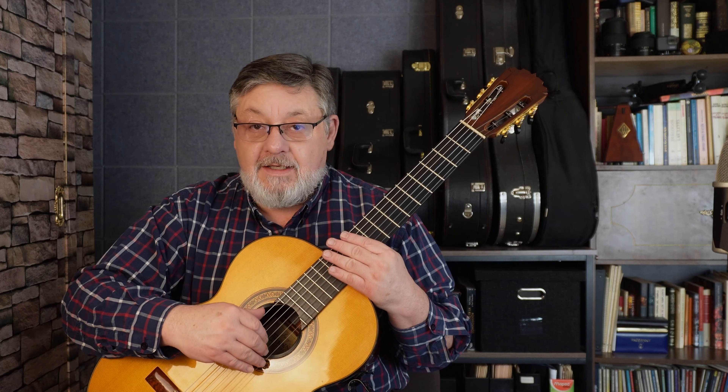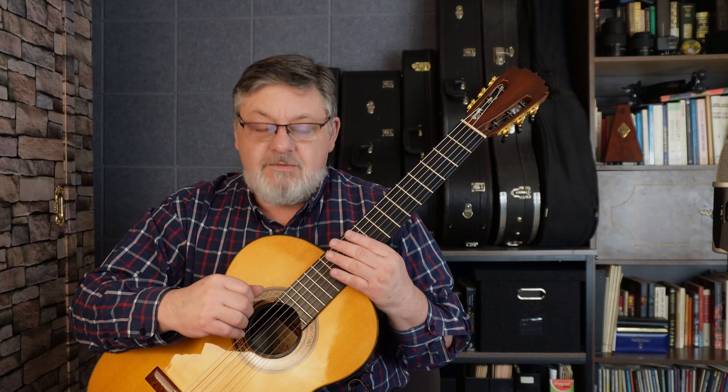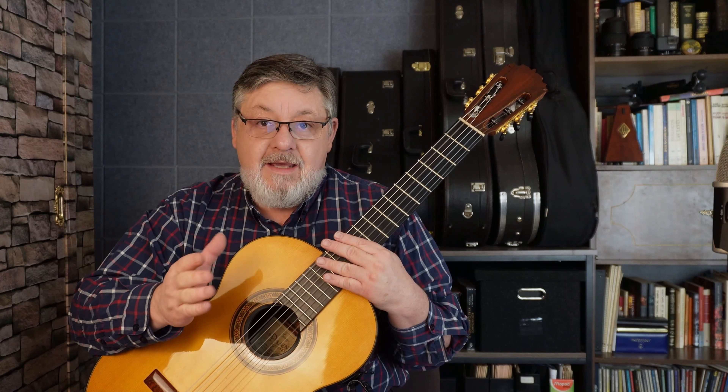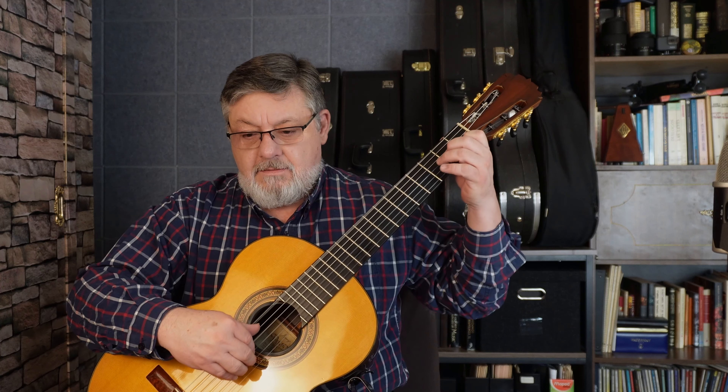Hello, how are you? Hoy vamos a ver la lección número 10 de las segundas lecciones de Sagreras. Para empezar, es un tiempo de Barcarola. Ya expliqué en la lección 1, es una aire de Barcarola.